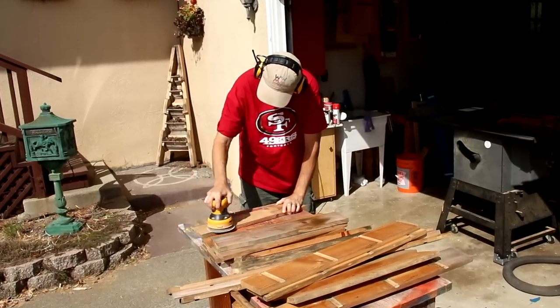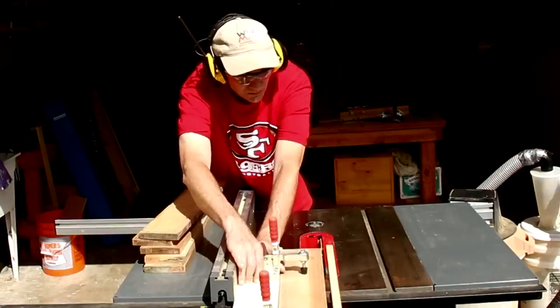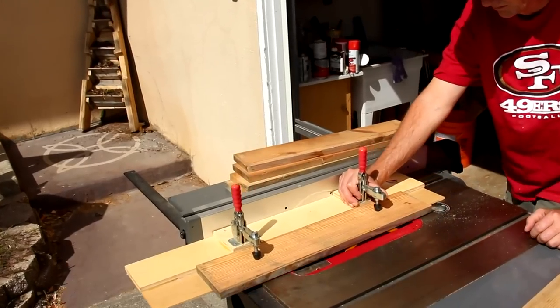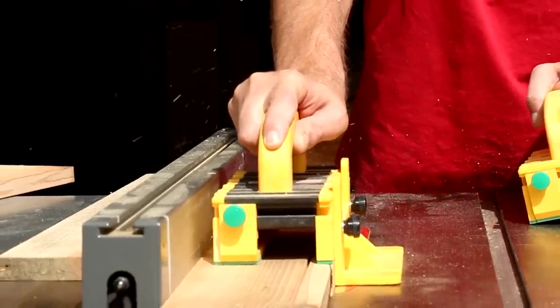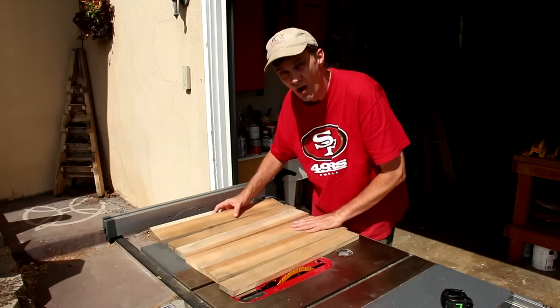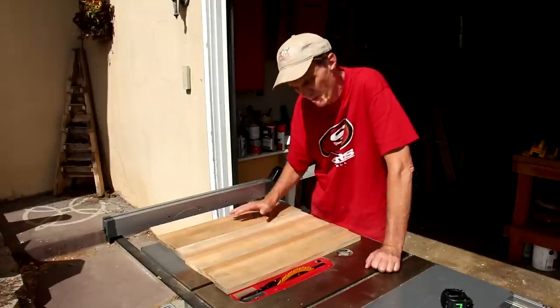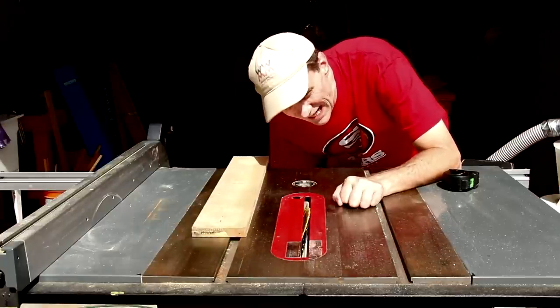On the Ramsey scale of rustic, I want this project to be about a four. So I'm going to clean these boards up a little bit. I'm edge-jointing these boards and ripping them to random widths. All of these boards will join together nicely, but I want to make a little definition between each board, so I'm going to cut a slight chamfer along each edge — I'm tipping my blade to a 45 degree angle.